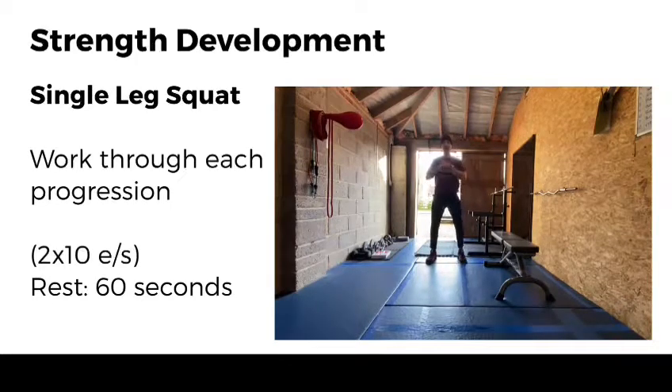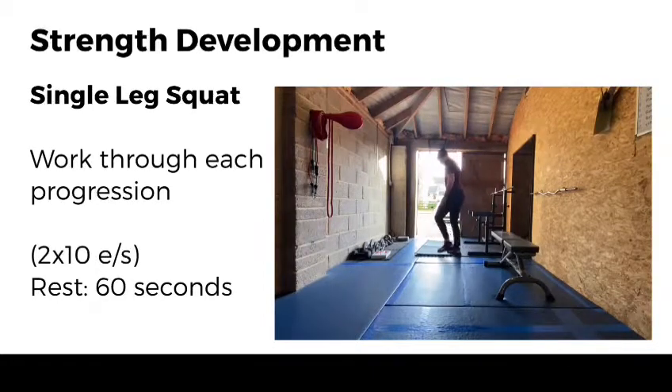Most of you by now can perform a bodyweight squat, or should be able to perform a bodyweight squat. That's a bilateral exercise because it's using both of our legs. What we're going to work towards is a single leg squat — a unilateral exercise because it's only using one limb. So that there is what we eventually want to work up towards: a full single leg squat or pistol squat.